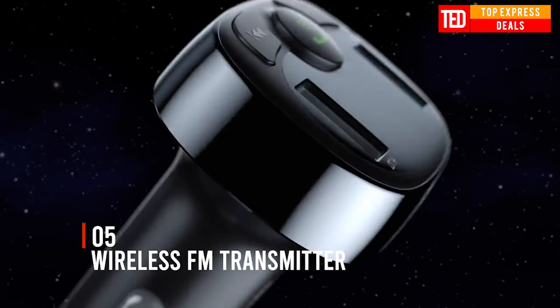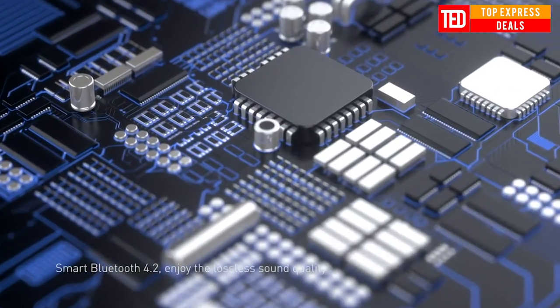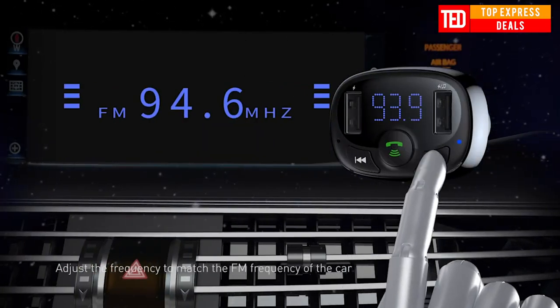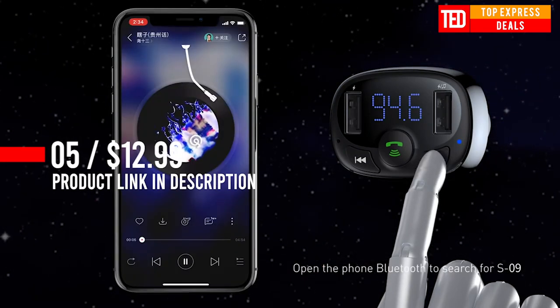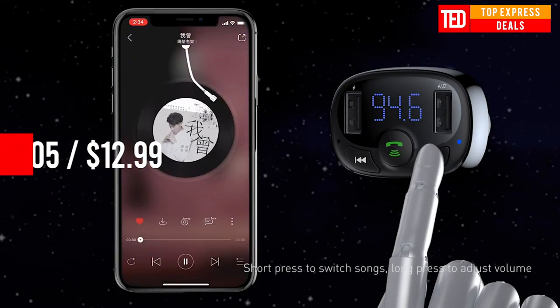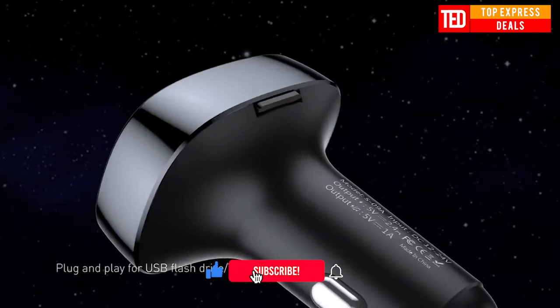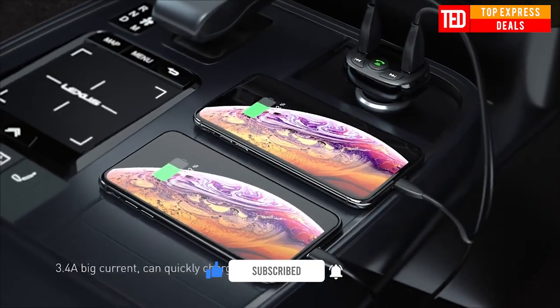Wireless Bluetooth FM Transmitter — Smart Car Bluetooth MP3 Charger with double USB charging, Bluetooth 4.2 for voice calls with two phones simultaneously, super quality navigation with music playing, and voltage monitoring. Compatible with iOS and Android systems, stable signal, 10-meter transmission distance, and plug-and-play for USB flash drives and TF cards.